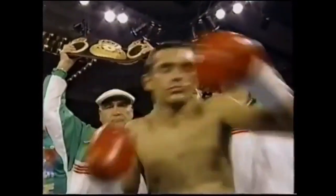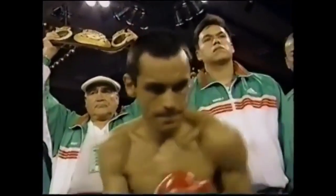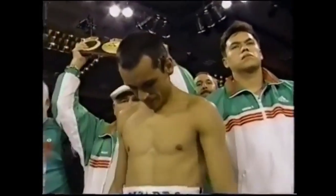And the minimum weight world champion, introducing the undefeated Ricardo Filito-Lopez!